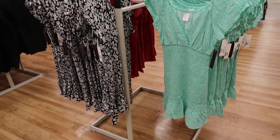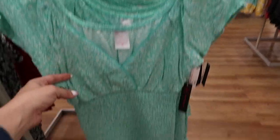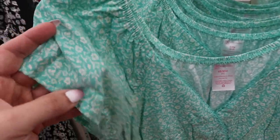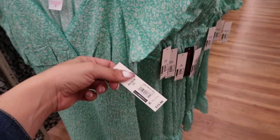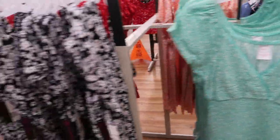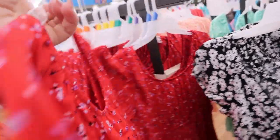These dresses from No Boundaries look new. They're a little v-neck wrap style with a smocked bottom and a little tier at the bottom — really lightweight, more of a rayon fabric. They're $15.96 and come in green, black and white, and a red with little lavender flowers.